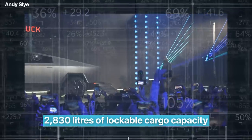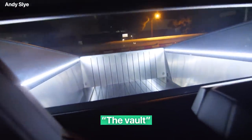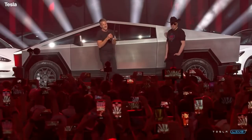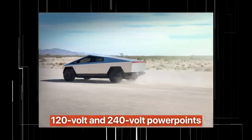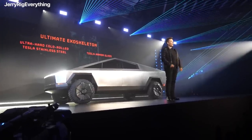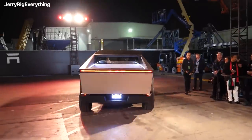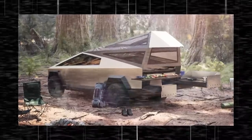Tesla reckons the Cybertruck has 2,830 liters of lockable cargo capacity. This includes the load bed, which Tesla calls the vault, the frunk, and even more storage behind the side windows. The Cybertruck has integrated 120-volt and 240-volt power points, turning it into a kind of mobile mini power station. It also features an onboard air compressor, which will make it much easier to use on camping trips or building sites.